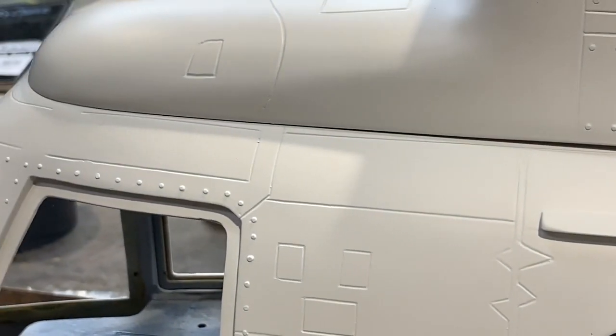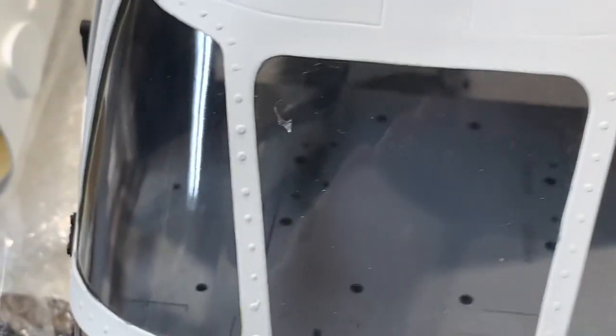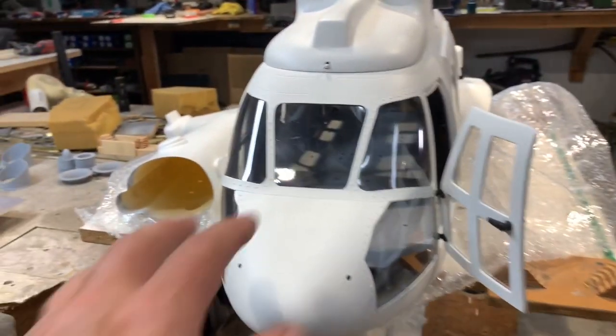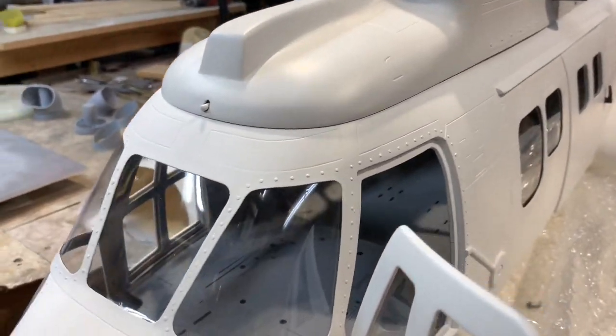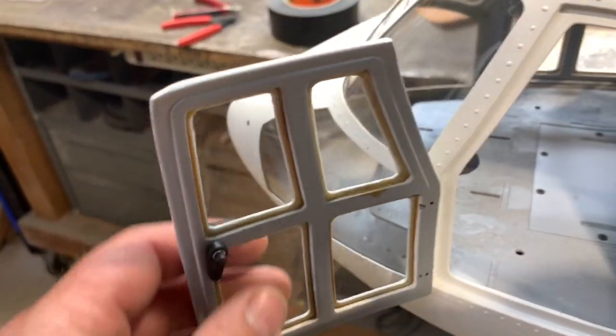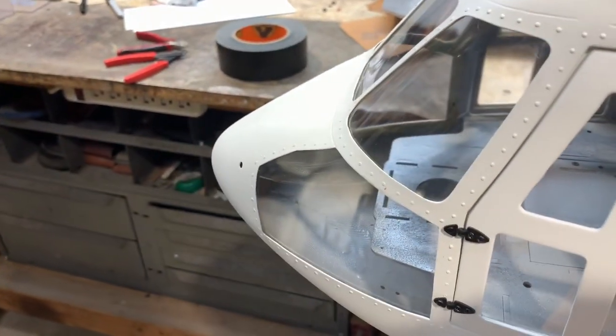This is the white version, so it feels like just primer — the way it should be. That looks pretty cool. The glass on it looks pretty good. The doors are pretty typical, still using the little plastic things on there.